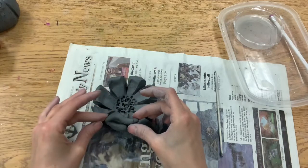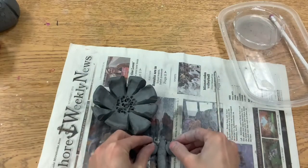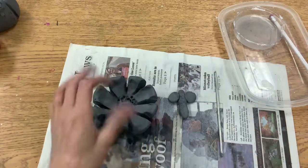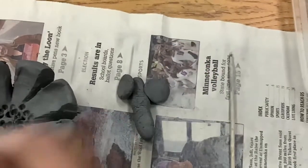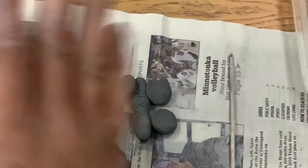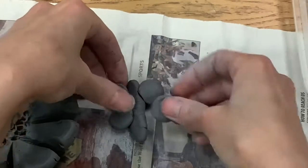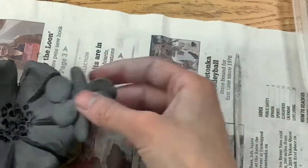Maybe you would like to create some kind of a butterfly using some small circles of clay for the wings and a longer part in the center for the butterfly body. Get creative — I can't wait to see what you come up with.